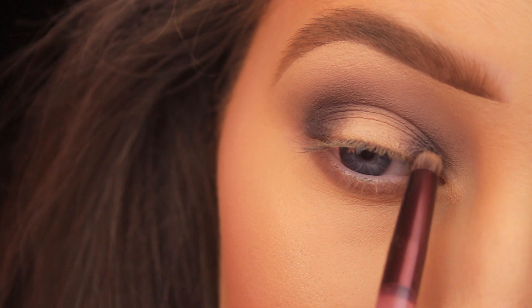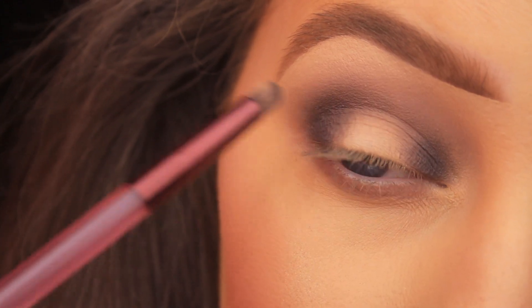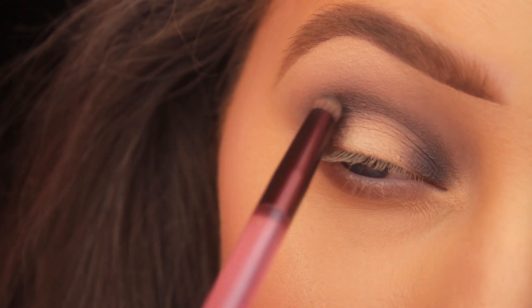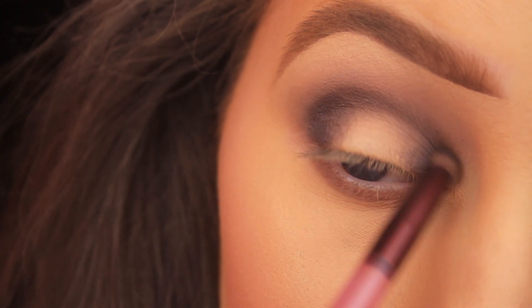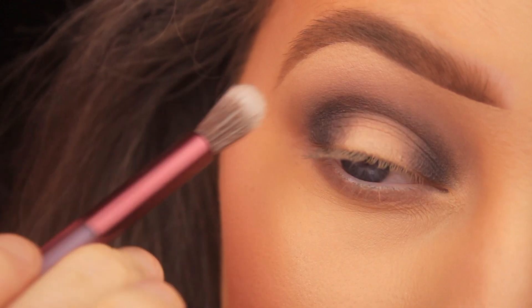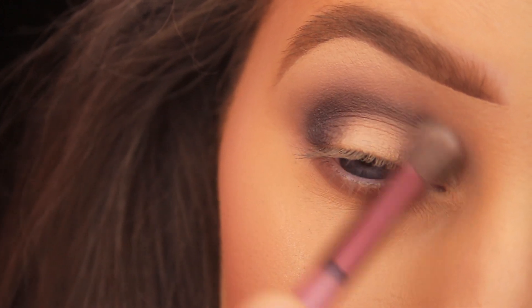This time I'm also sweeping it across into the crease so that the darkness joins up together. I'm running back and forward with the bullet-shaped end, then flipping it around to the fluffy end to blend it out and soften the shade.